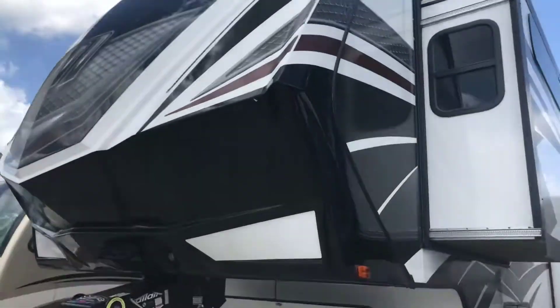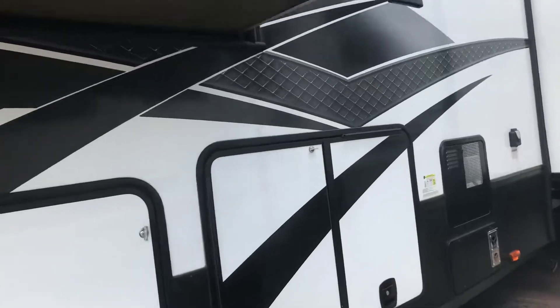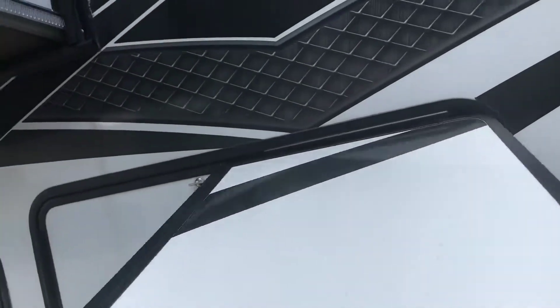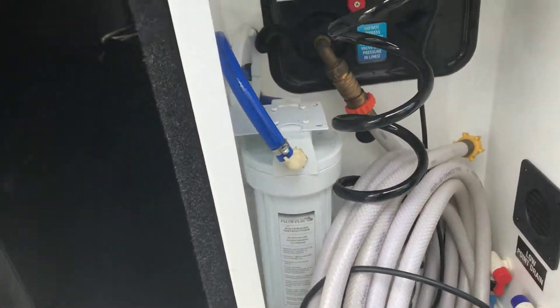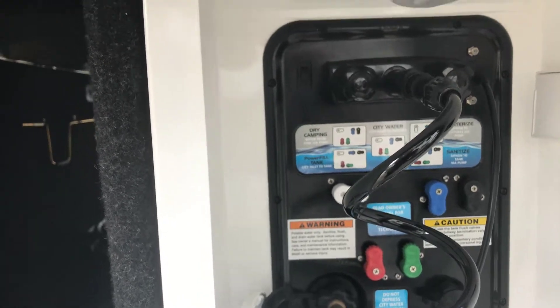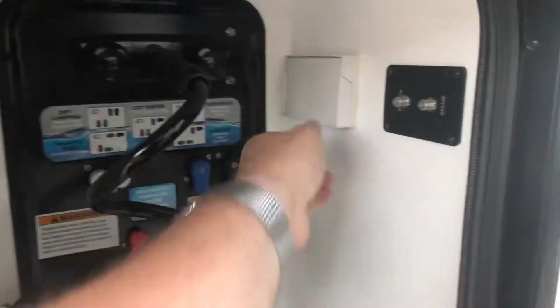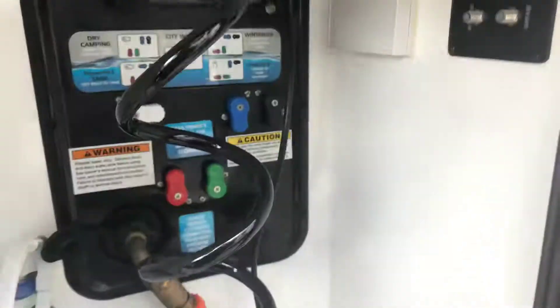It has LED lights on the front cap as well. There's a second propane tank. Here's your water filter purification system, and your valves — it tells you how to hook it up for when you're on fixed hookup or filling up. There's also the power garage and living room cable hookup.